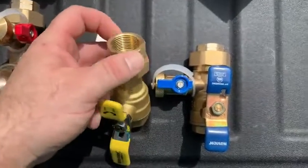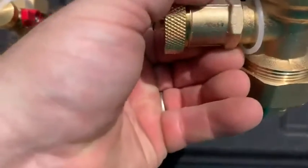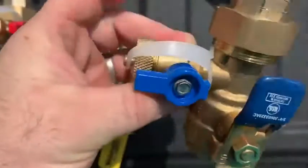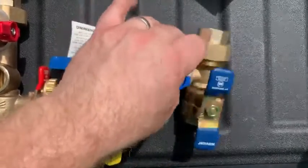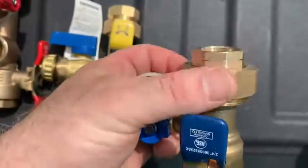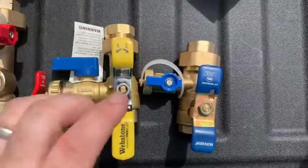Union fitting on the top with a rubber gasket seal. The Watts is a serviceable valve — you can see the seam right there, although I don't know where you would find that replacement valve. Handles in blue to signify the cold side, with a significantly larger union nut with an o-ring seal.